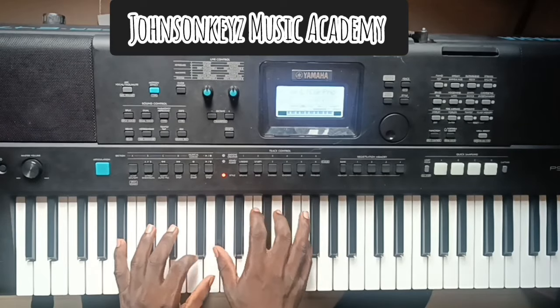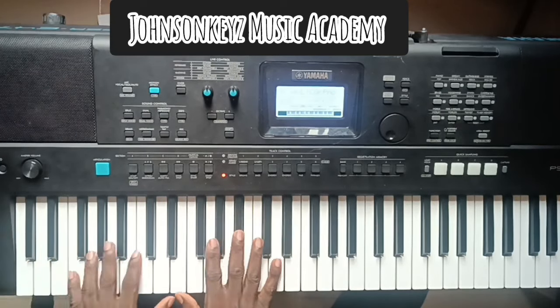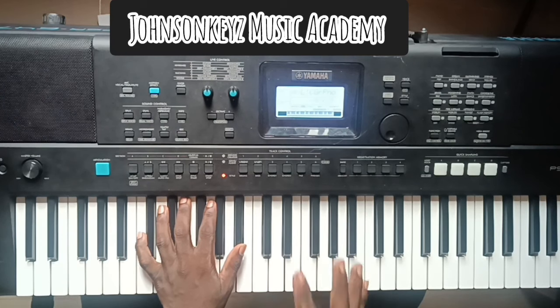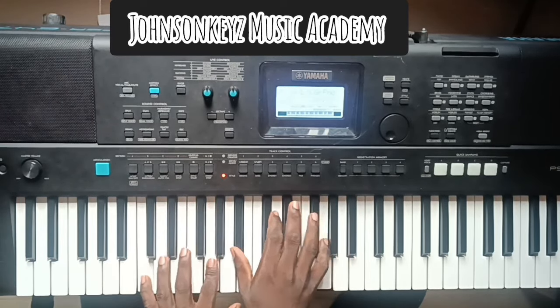You can do that in different keys. Subscribe to the channel for many more — I have a lot of free tutorials on this channel, and I have very valid global-standard piano courses that will actually speed up your skills on the piano. God bless you. Don't forget to get the intermediate piano course — it is important. Don't cheat yourself, try and get it and you will get value for money. God bless you.